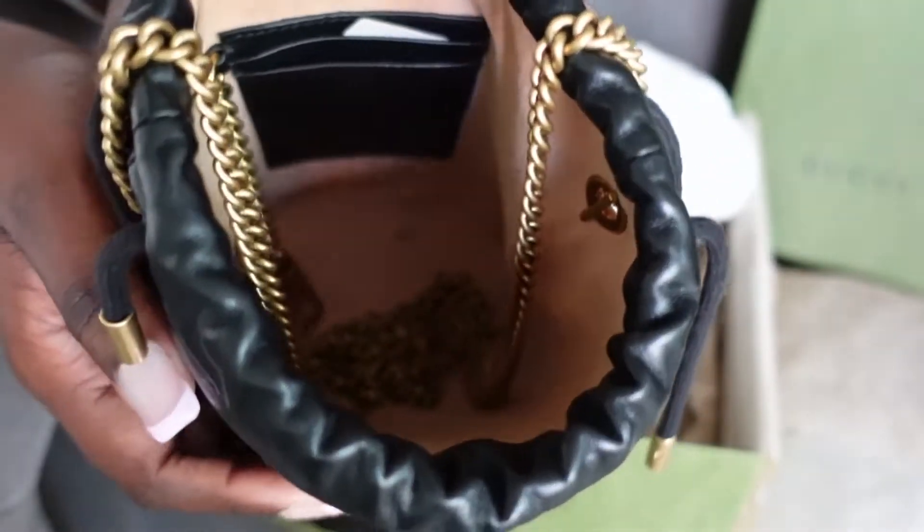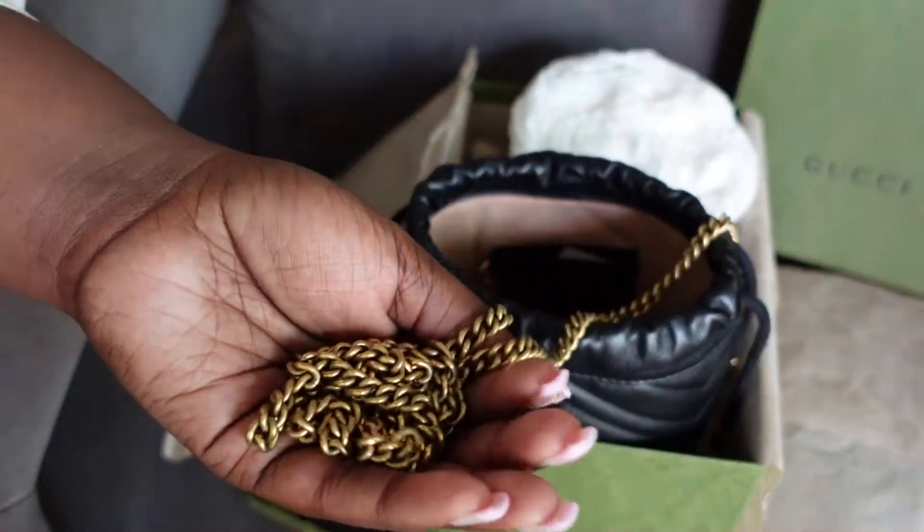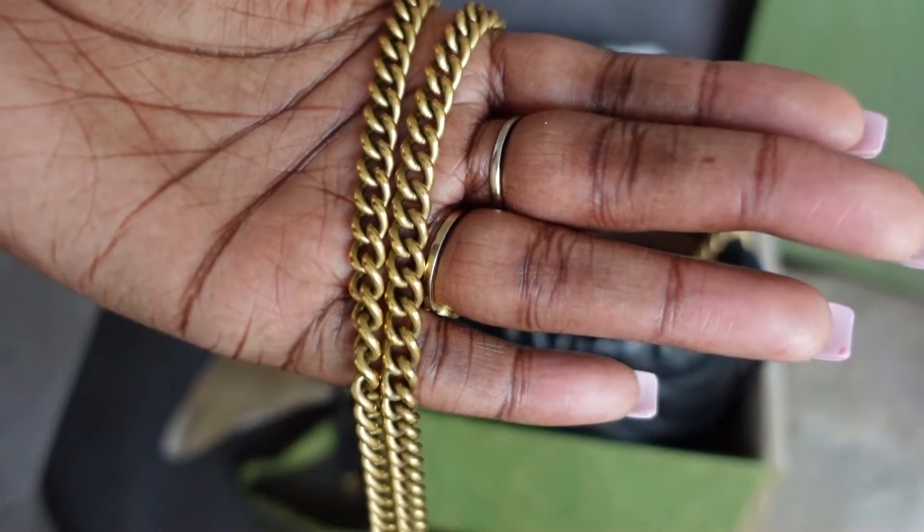Let's get started. Now that we have unboxed this beauty together, we can talk about her.